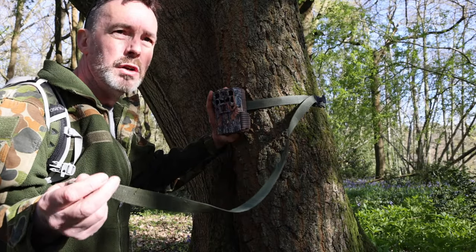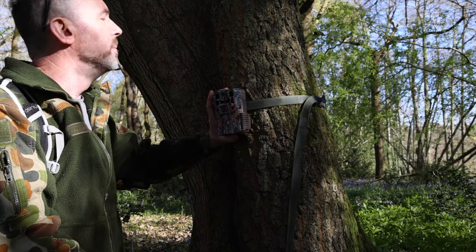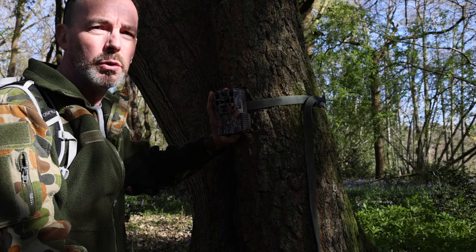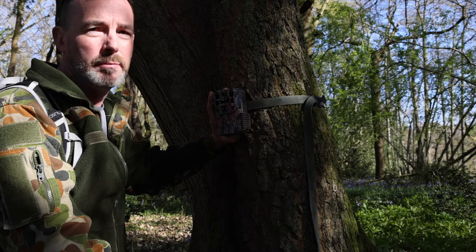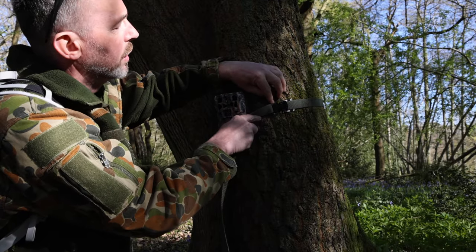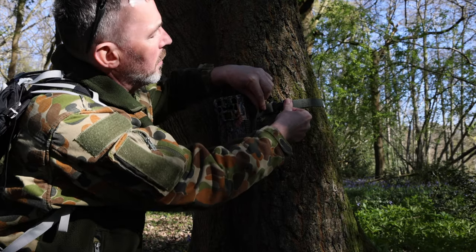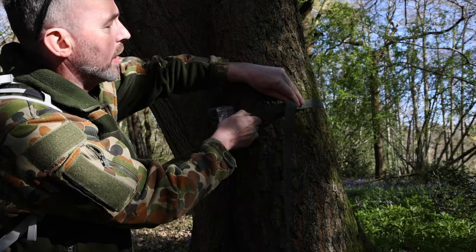The strap will not go around very big trees, so just be aware of that. I have struggled with a few big oaks and big chestnuts, and you just have to relocate it. On the strap itself there's like a crocodile clip and a spring-loaded push thing — to release it you just push that and pull the strap through.